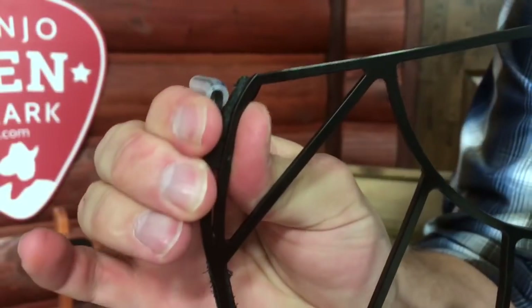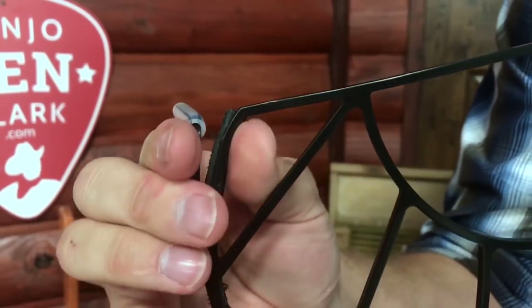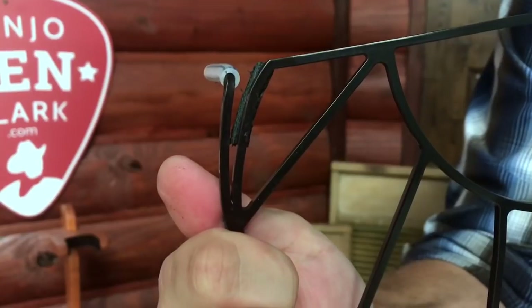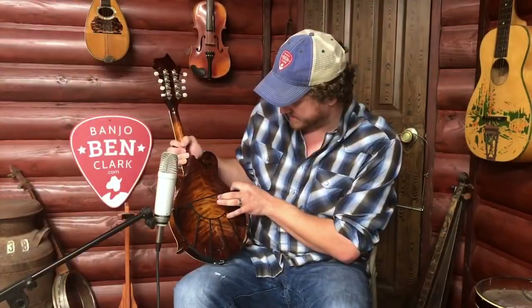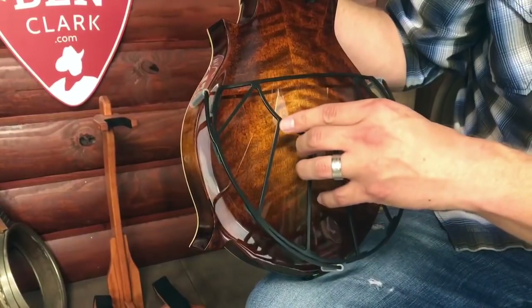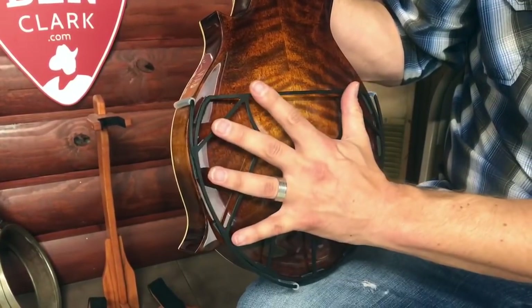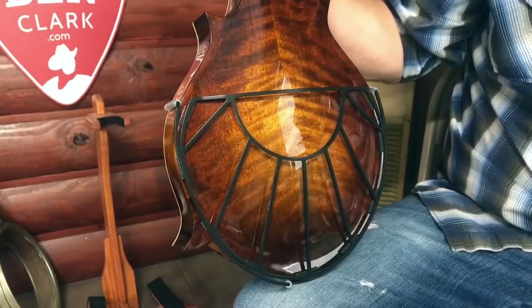How this works — it attaches very simply. It has these little arms here, and I'll roll in some b-roll so you can see what we're talking about. You can adjust them to just slide right onto the mandolin, and then we just push it down like so, and it's in place. It's as simple as that.